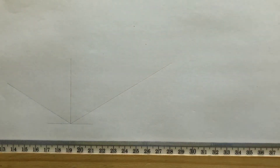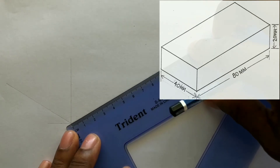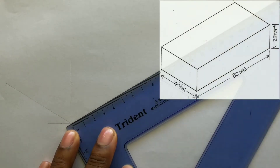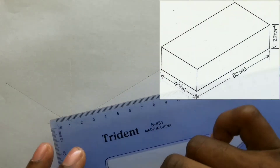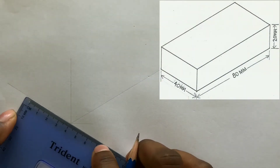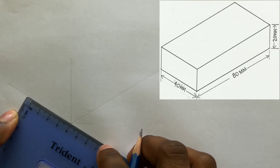From the intersection, measure and identify 80 millimeters on this line. Now measure and identify 40 millimeters from the intersection on this line.